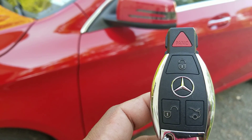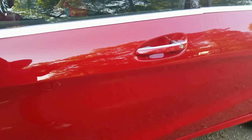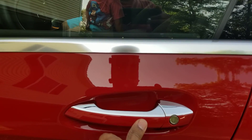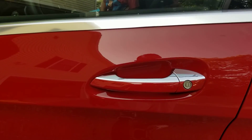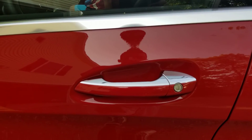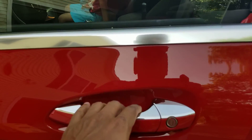Here's what the key looks like. All you need is to have the key in your pocket. You can go up to the car, touch the door lock, press to lock it, and just pull to open. Press to lock, pull it to open.